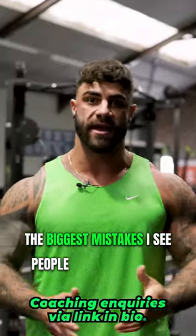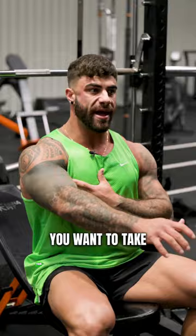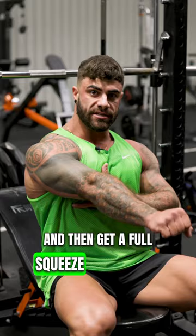One of the biggest mistakes I see people make in the gym when they're trying to build muscle is they don't take the movement through its full contractile range and they stop short. With a press especially, you want to take your pec through its full contractile range, so you want to take it as deep as you possibly can and then get a full squeeze at the top as well.